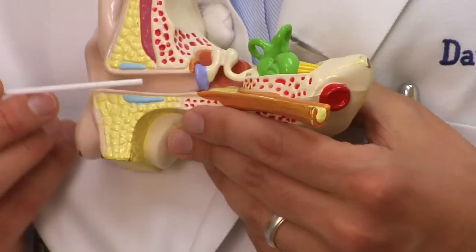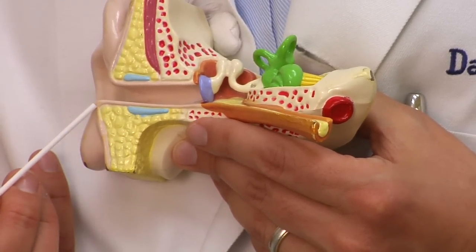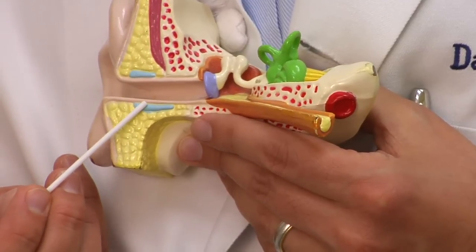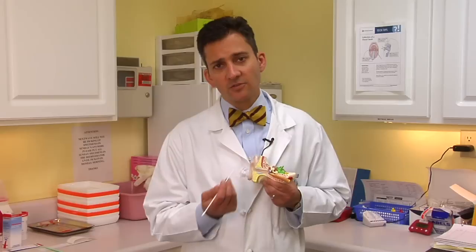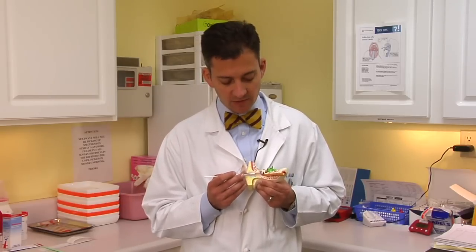Normally earwax travels out of the ear canal on its own. It's formed in the last half of the ear canal toward the outside, and this skin grows outward almost like a little conveyor belt that carries the wax out. So usually you don't have to do anything. But occasionally with very dry or thick wax, or if somebody's been using a Q-tip in here, you can get what's called an impaction or blockage of the ear canal, especially right here where it tends to narrow or bend a little bit.